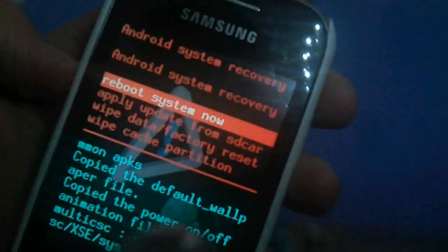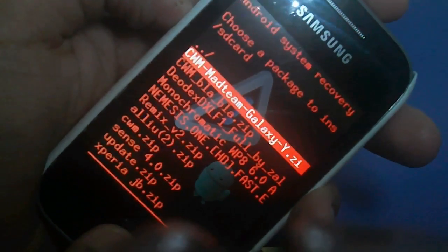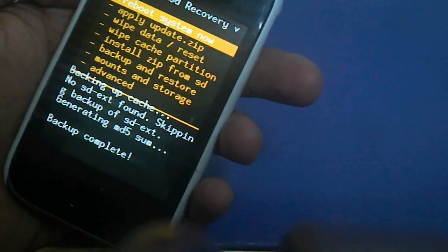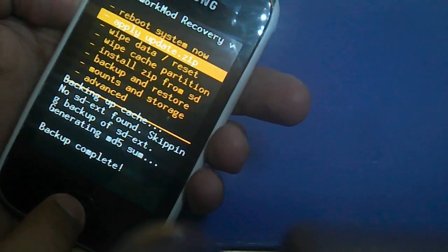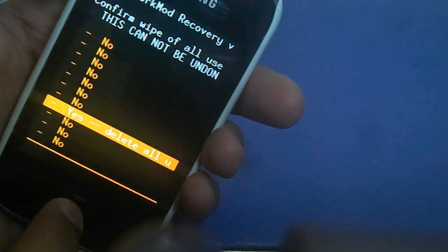This could work on your phone the first time. If it works first time, then no need for doing it again. So we'll go through the steps again: clockwork mod recovery, then wipe data, then wipe cache, then wipe data factory reset again.